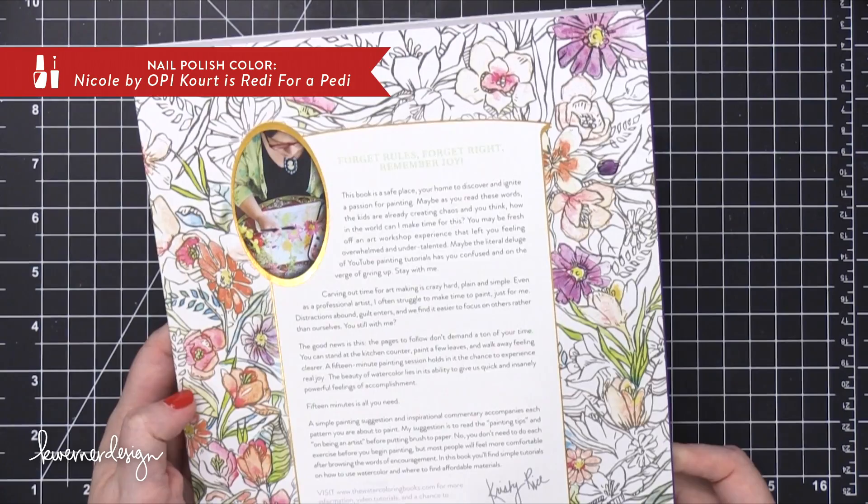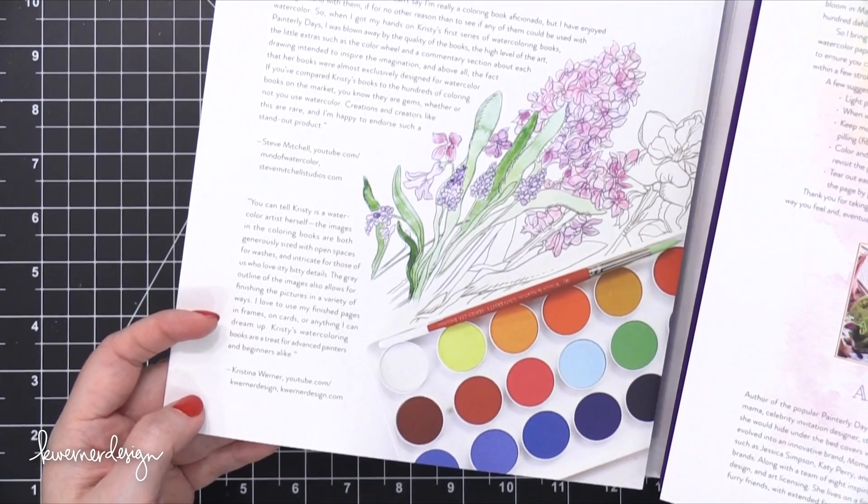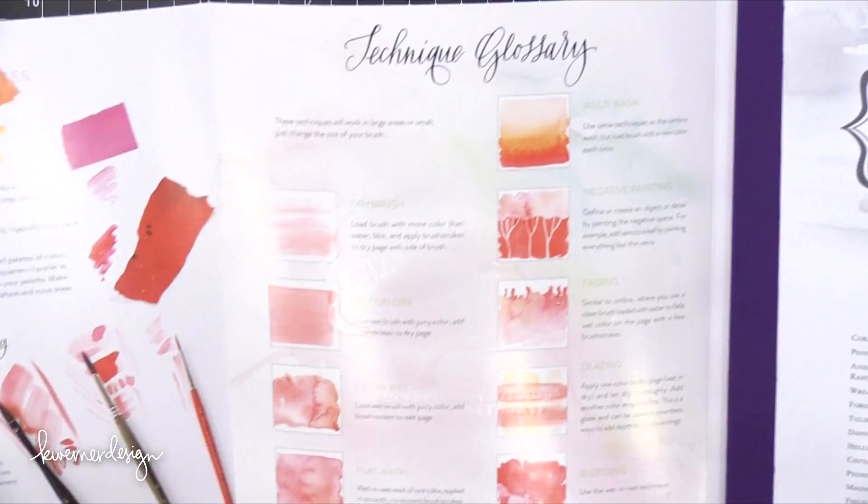I introduced you to a few of her coloring books a while back — it was about a year ago — and I've had a lot of fun watercoloring in these books. Here's a brand new one that's just come out. Today is actually the release day, and kind of fun, on the forward page, here's a little review by me. I was so honored that she asked me to write that up for her new book.